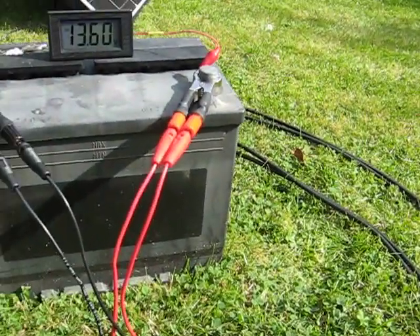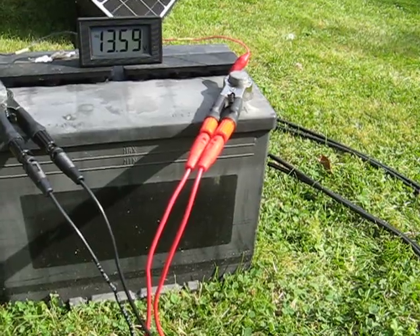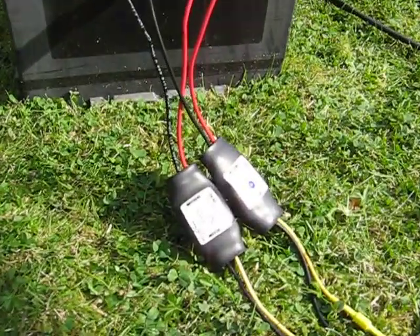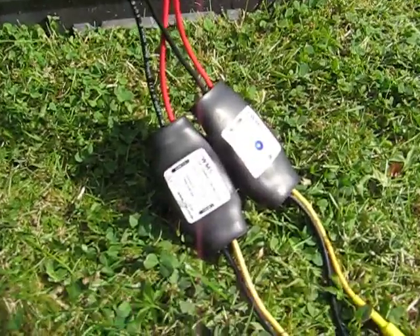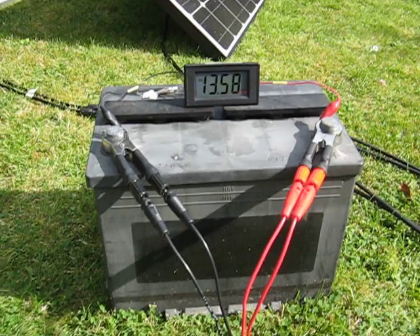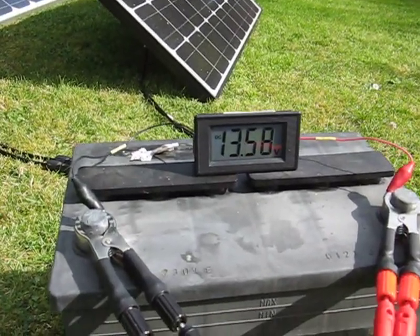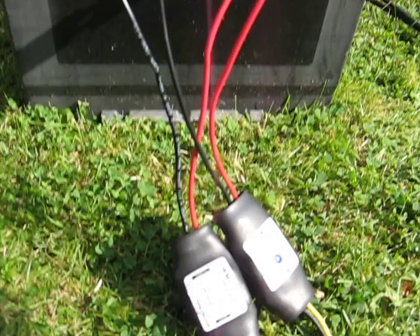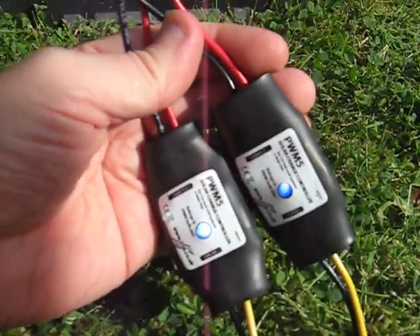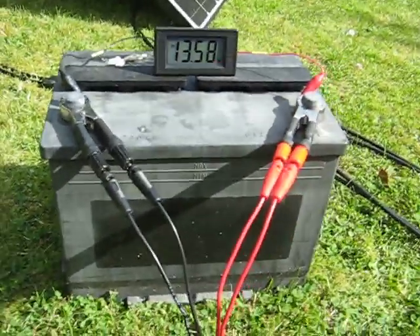So here we are, it's the end of summer really — September. These are the last few days of sunshine and I've got two PWM5 solar charge controllers connected to this car battery here, and we've got 13.6 volts there. Both of these controllers are modulating away, pulse-width modulating, and this is to show the parallel connection.